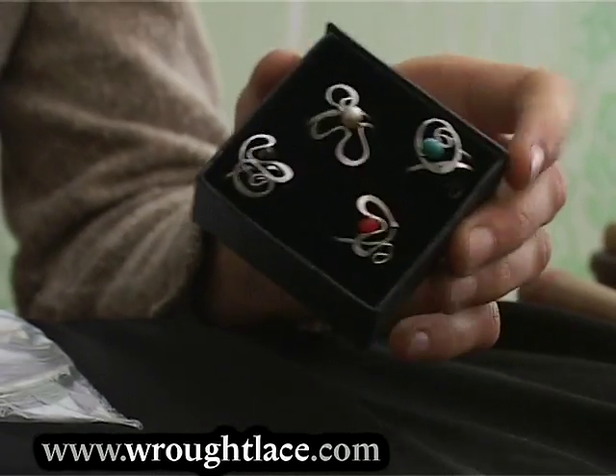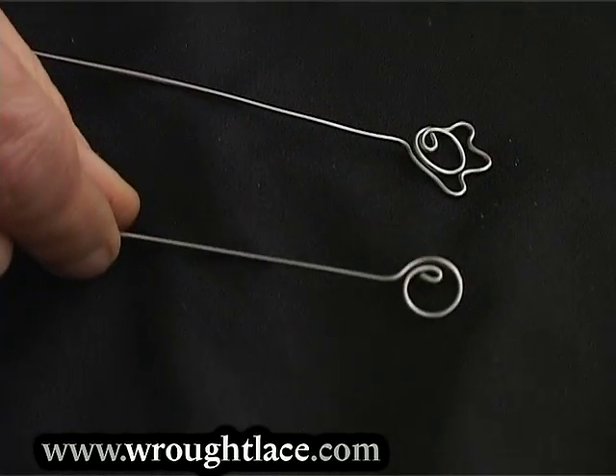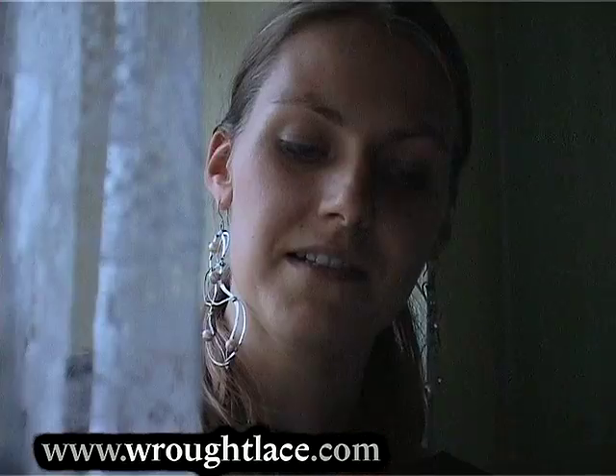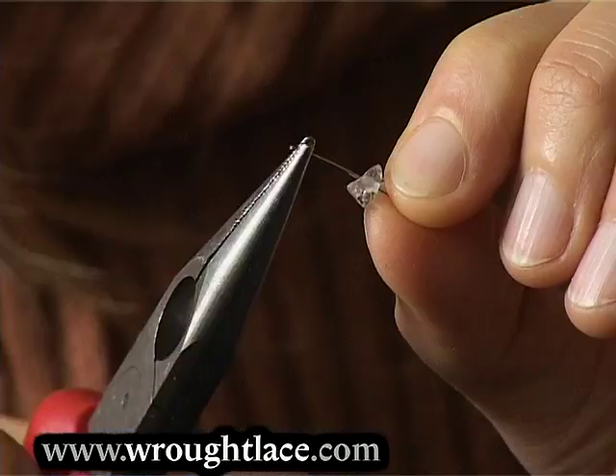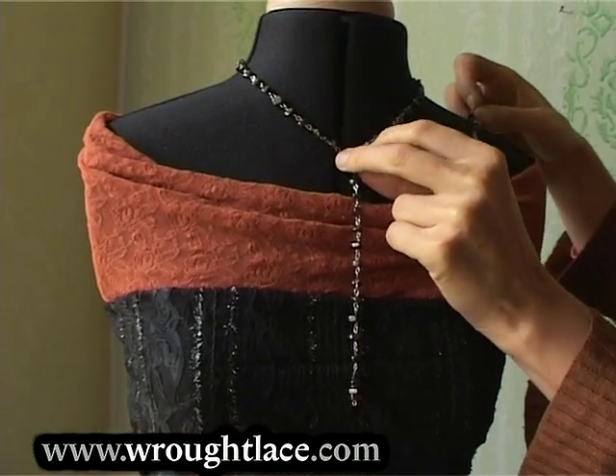In the eleventh chapter I'll show you how to make rings. In the twelfth chapter I'll show you how to make a chain and what you can make from it.